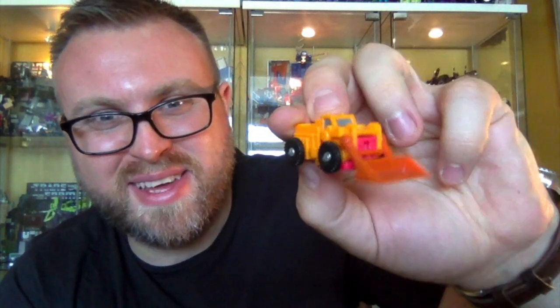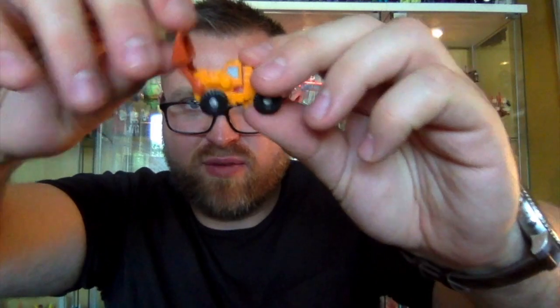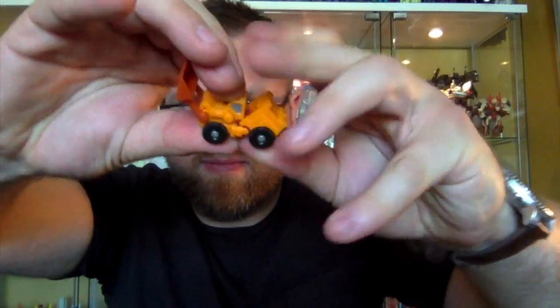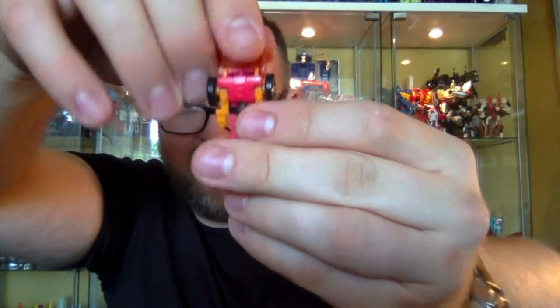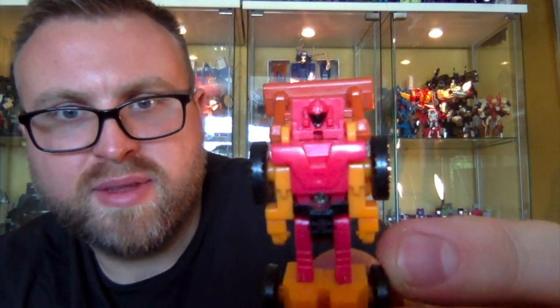Next up is Ground Pounder, who's another construction vehicle. He used to be Scoop — he does look a little bit like Scoop. I used to like Scoop; he was a very underrated figure and toy. I like this vehicle mode. I like all of these to be honest — I don't think there's a bad one amongst them. There's a little bit of articulation on the digger itself and a little bit of silver paint on the windscreen. To transform him, fold this round, flick the head up, and there we have him in his robot mode.